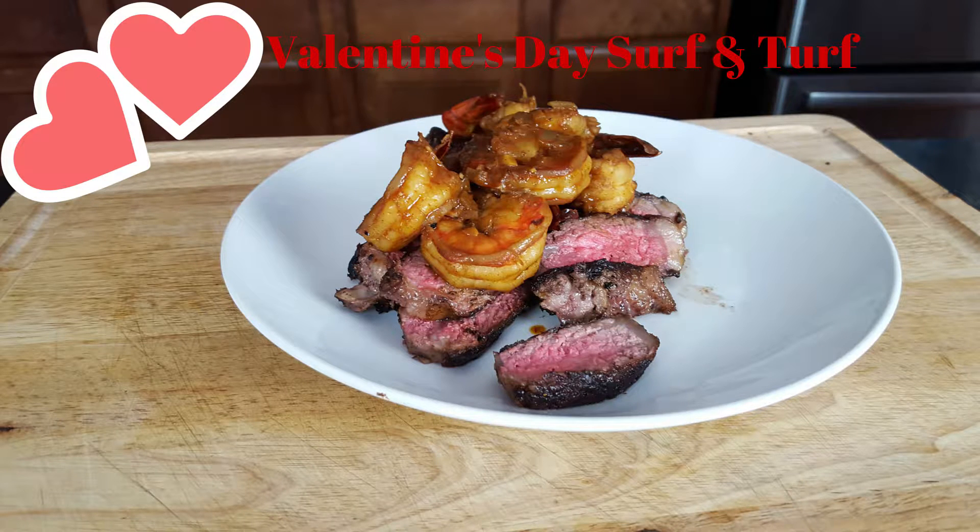What's up guys and welcome back to Kearns Cooking. Today we're going to celebrate Valentine's Day with an awesome steak and shrimp surf and turf.